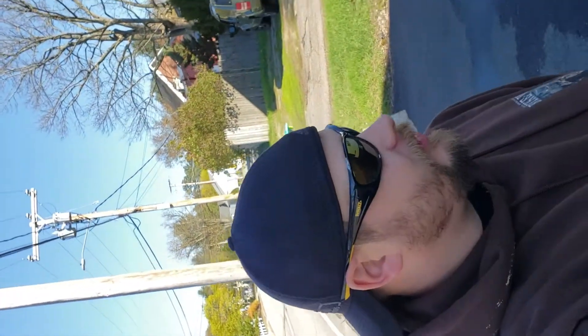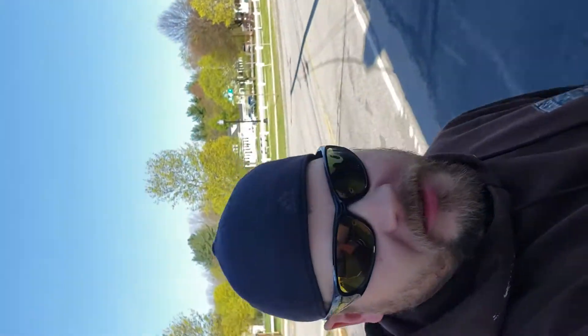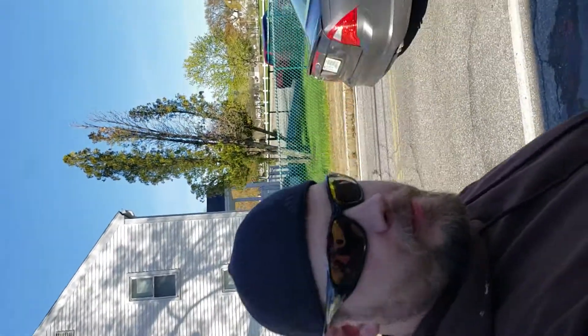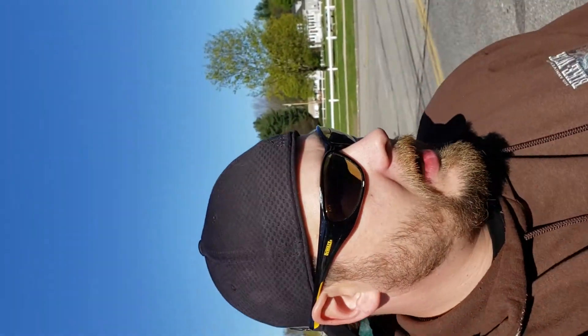What's up everybody? It's your boy Klusk here back with another video. I'm just going to do a Klusk's Customs. Check me out on Instagram, YouTube. But yeah, so we're going to do a cold start on the 2019 Ram Rebel 1500.